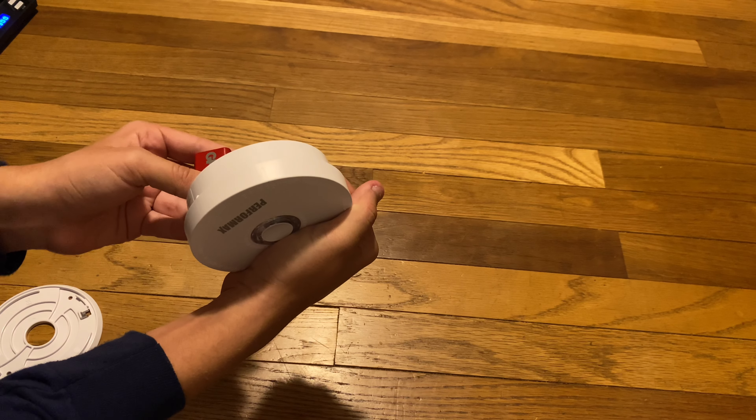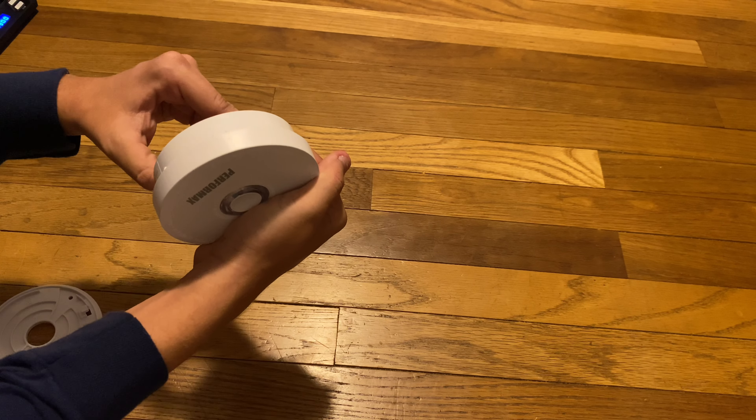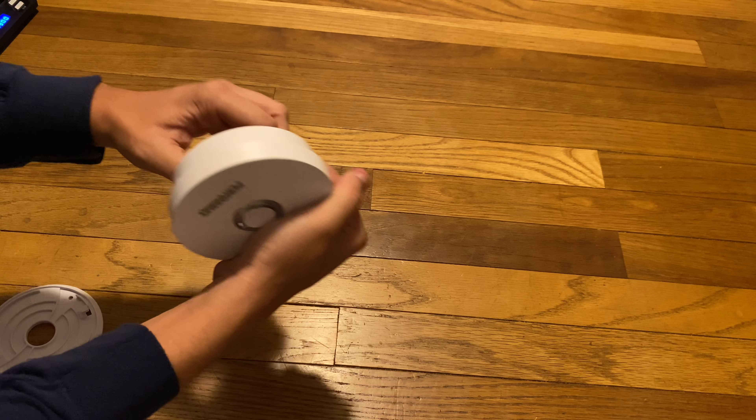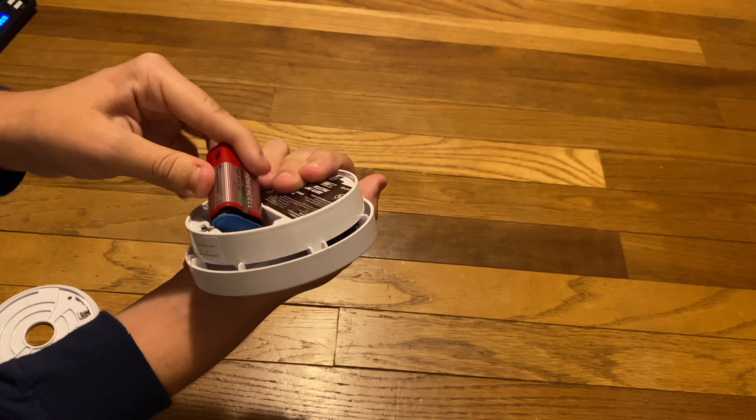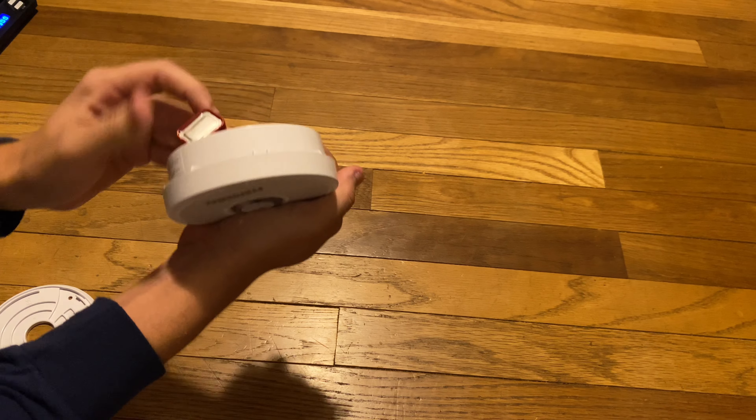All right, I'm about to connect this for the first time. I'm just going to cover the piezo just in case it makes some sort of noise. All right — it only flashed. That's all it did. Pretty normal — it's your typical alarm. There we go. I'm just going to slide it on the bracket because why not?